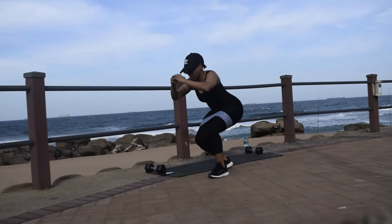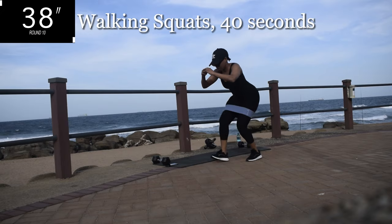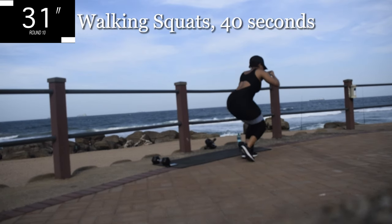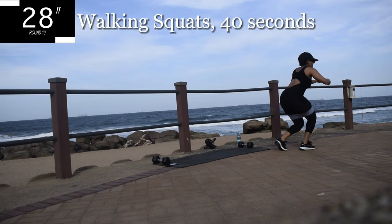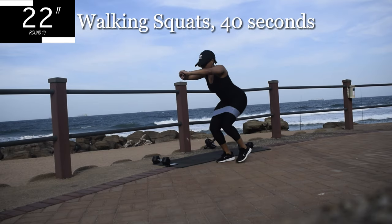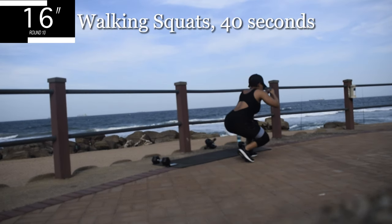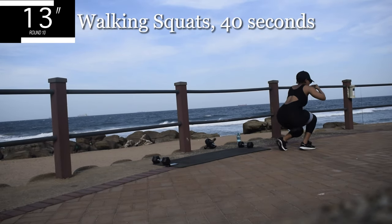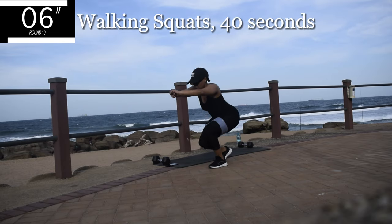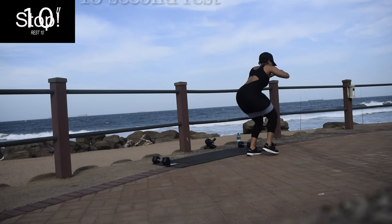My favorite — we are doing walking squats. Now, if this doesn't burn your legs, you're doing something wrong. Walking squats for 40 seconds. My legs were on fire. You're halfway there, keep on going. Don't give up. Let's take a 10 second break.